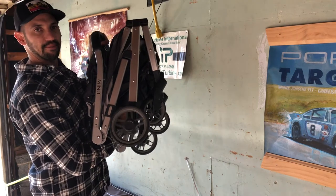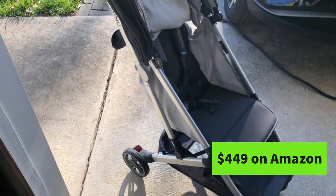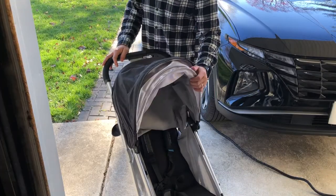This is the Uppababy Mino V2 foldable stroller. Today we'll be discussing its features. Let's get started.